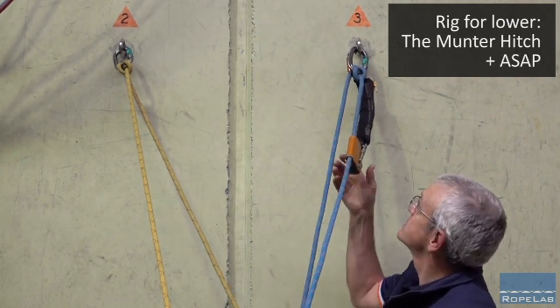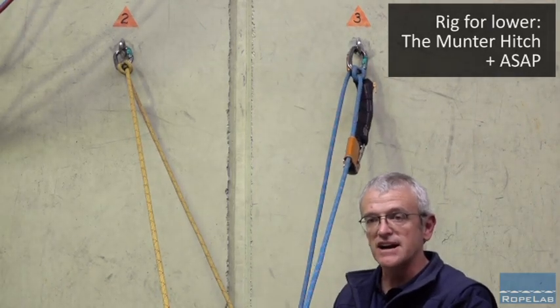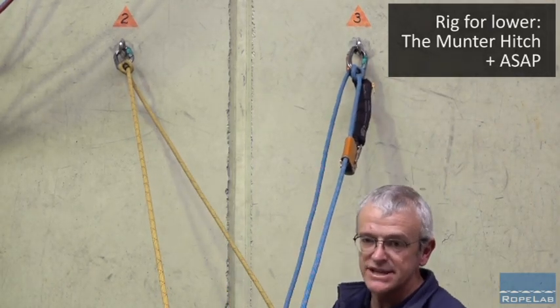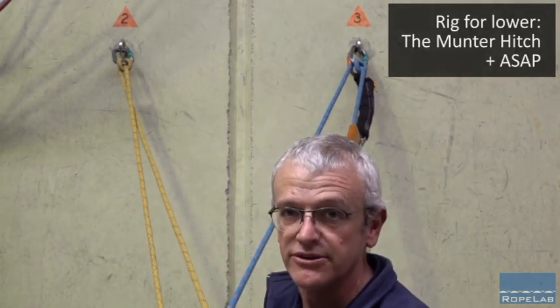So I think the Italian hitches with a donated ASAP for the lower are a far more intelligent solution — if for no other reason than I can be standing at the edge watching that injured person as I'm lowering them to the ground.